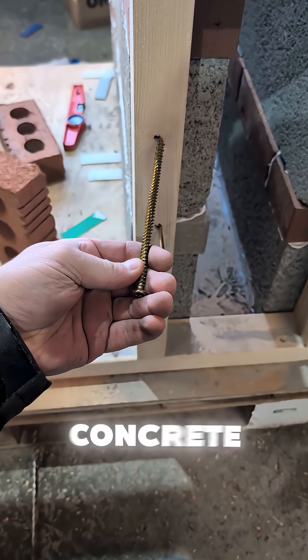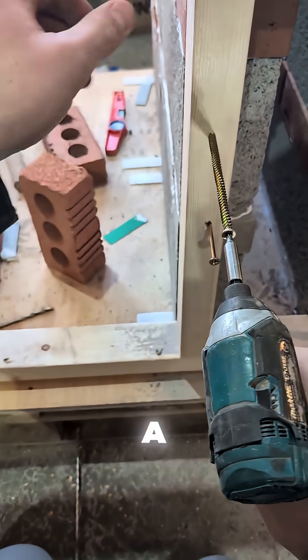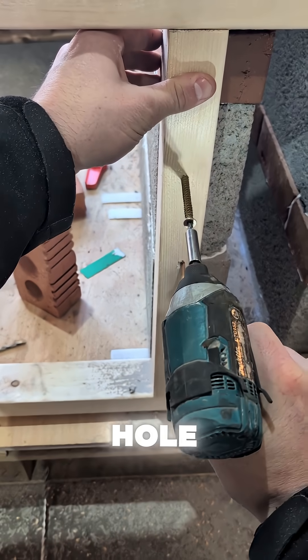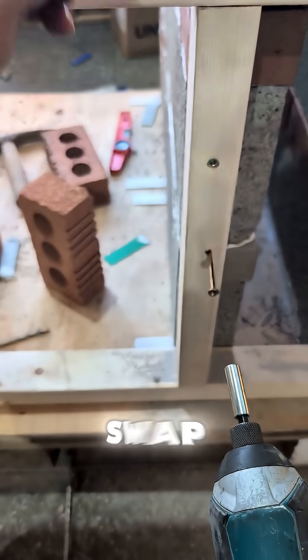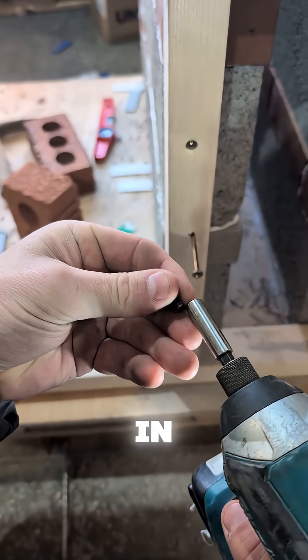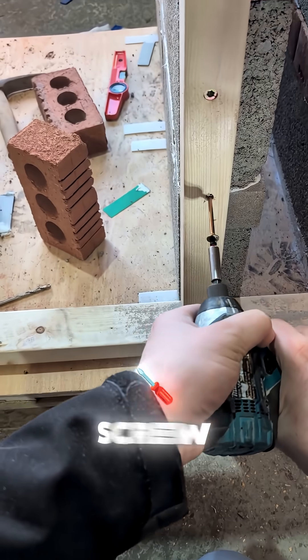Here I'm putting the concrete screw in. Note that there is no need for a masonry plug, just a six millimeter pre-drilled hole into the concrete block using a T30 bit straight up. Swap the bit, put a PZ3 in — even though I'm using a PZ2 because it's a six screw — and screw it home.